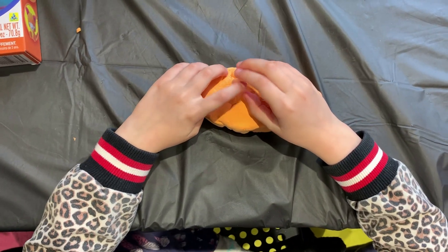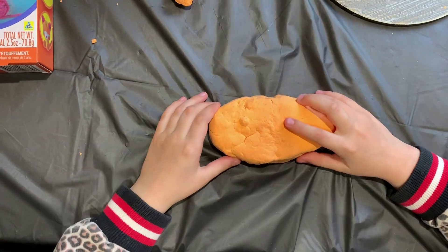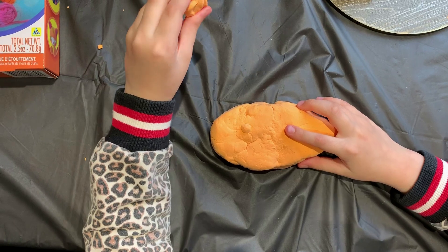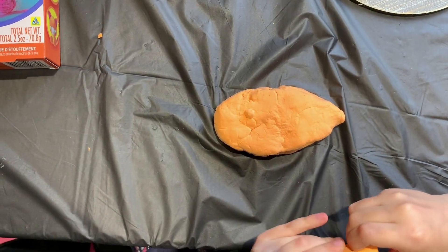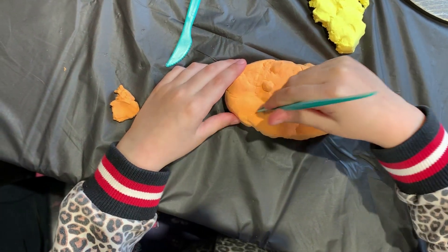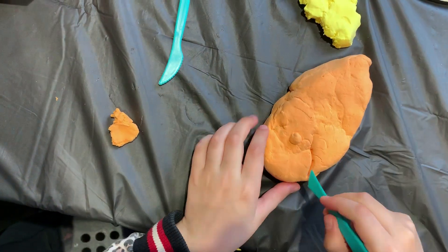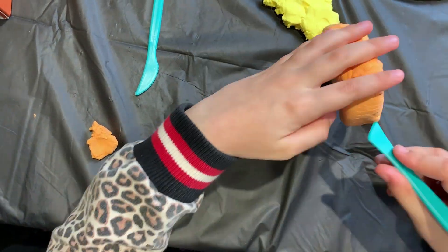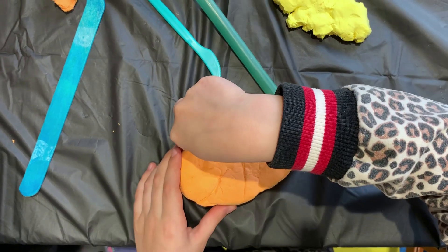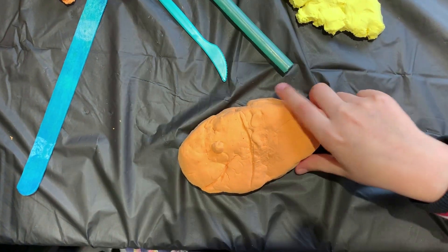Now I put the eye here. How should I do the mouth? I think these tools are not helpful. I think I should do the mouth here.